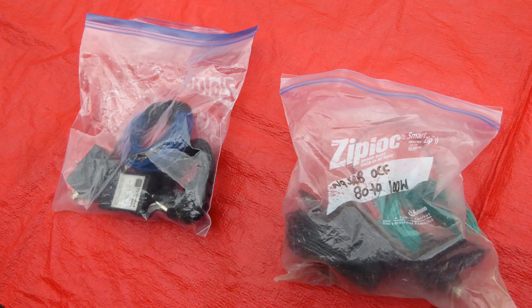I put almost all my portable gear in heavy-duty Ziploc bags. The bags protect the gear while being transported, keep similar items together and separated from other things, keep small stuff from rolling off the table or blowing away, and offer protection from rain.